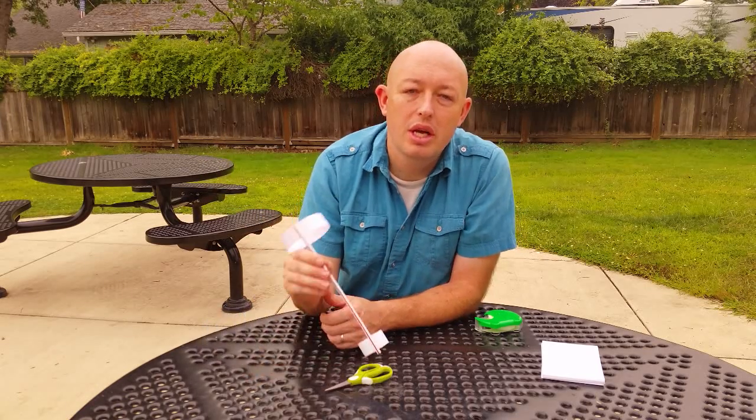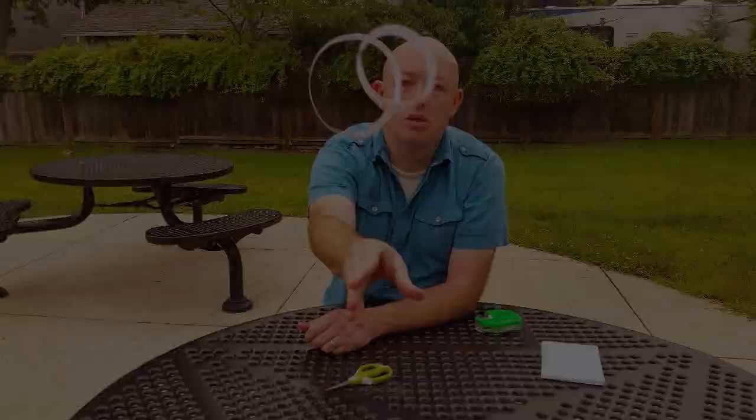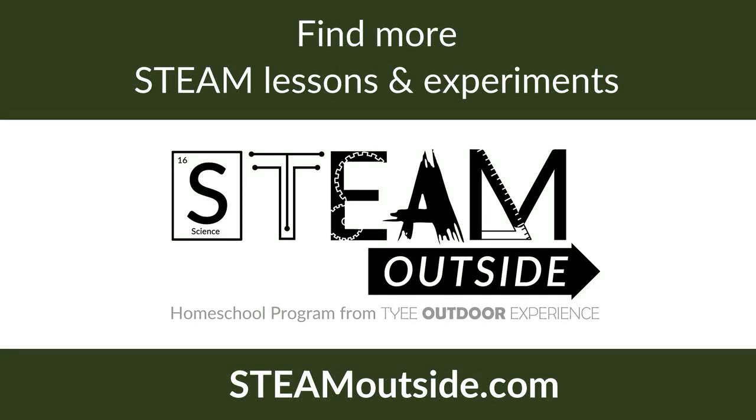I hope you enjoy these hoop gliders. Find more STEAM lessons, activities, and experiments just like this in our STEAM Outside homeschool program at steamoutside.com.